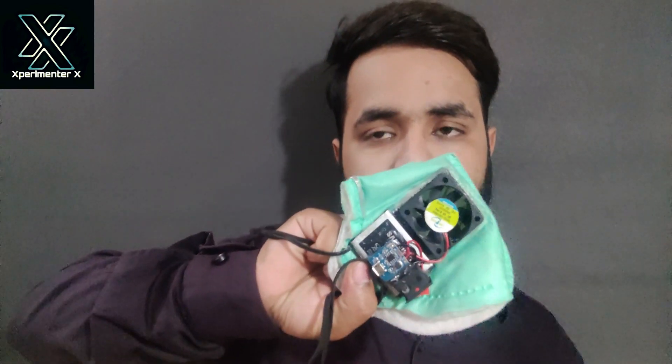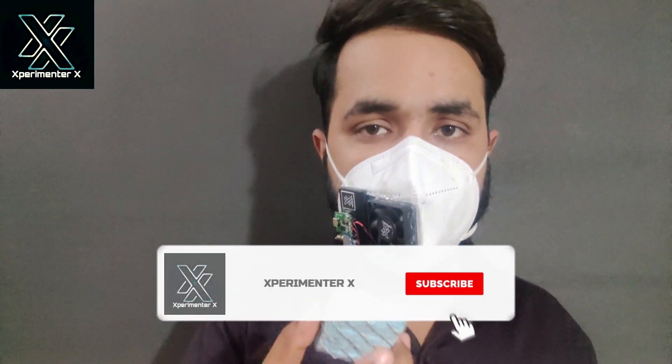I would recommend you not to make the suction mask. When you are wearing a mask with spectacles, your spectacles start fogging, but when you are wearing this blower mask it will prevent fogging because it will be pushing air out and stop the formation of fog. Apart from this, you can change the filter whenever you want or whenever it gets dirty.